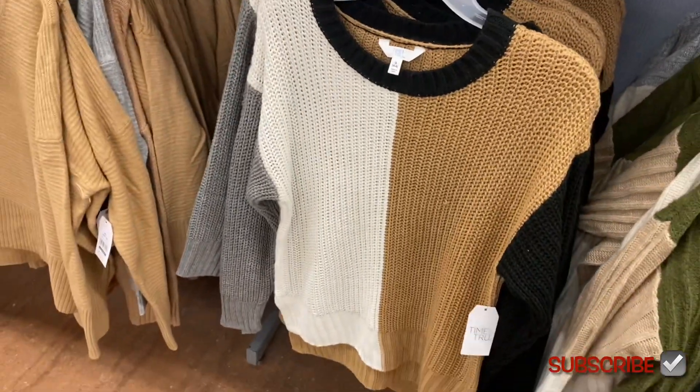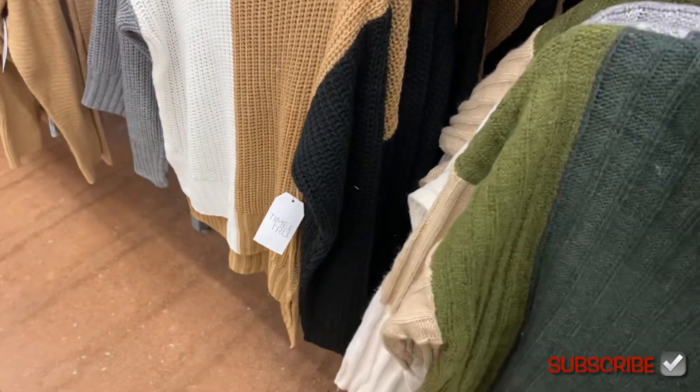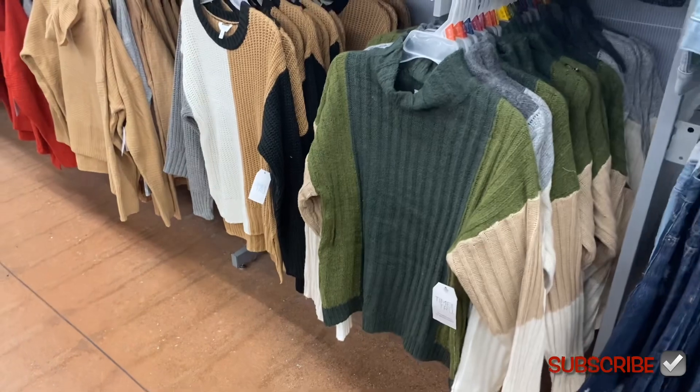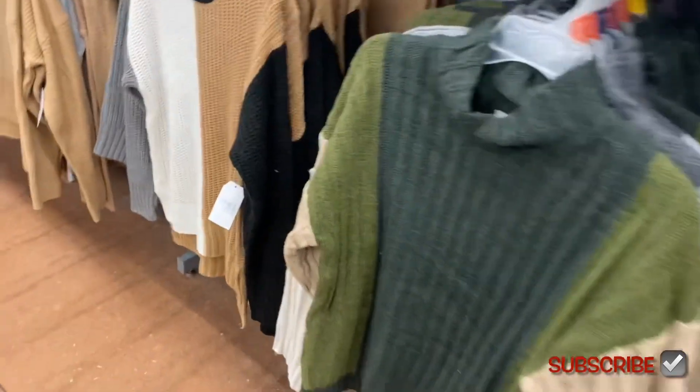That's under $20, which is great. But this one is so cute — I love this one. I like how the color block on this one is different than what you normally see. It says mock neck sweater, $17.98. It's actually really soft and lightweight — lighter weight than the other one.